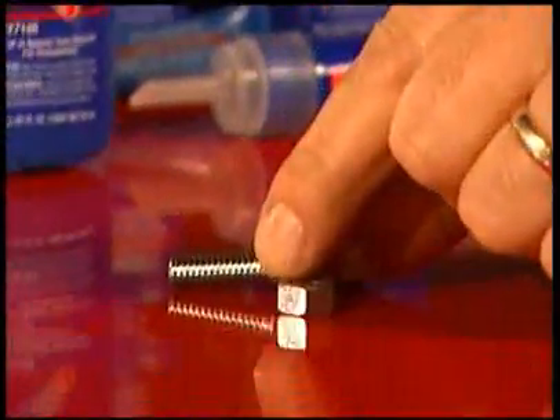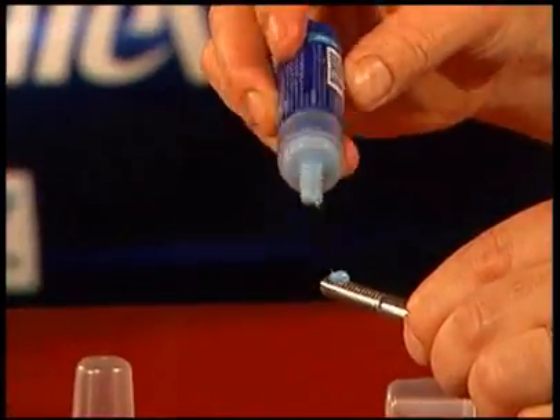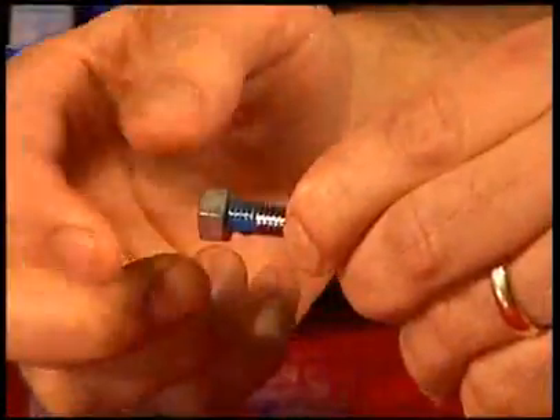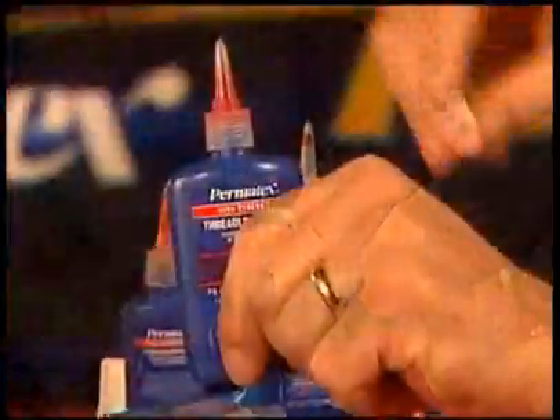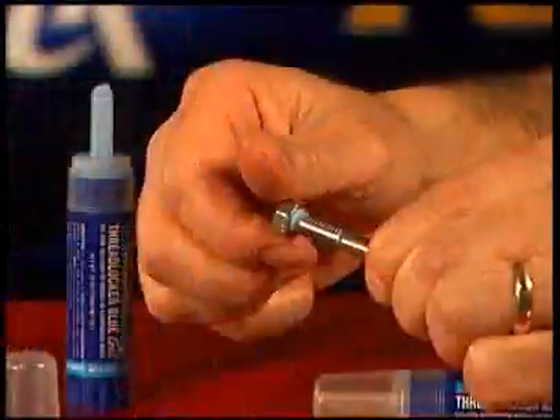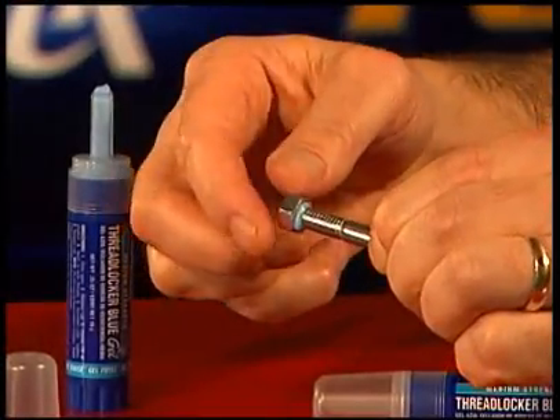Thread locking is the process of applying an anaerobic liquid to the threads of a nut or bolt. This prevents loosening of fasteners by introducing a chemical that takes the place of a lock washer. Thread locker can be used in places where washers often can't be used and prevents corrosion of these fasteners.